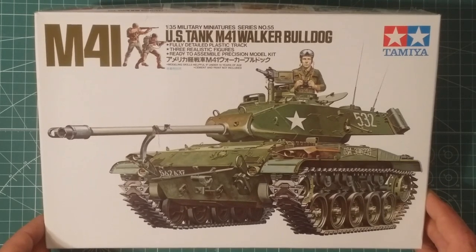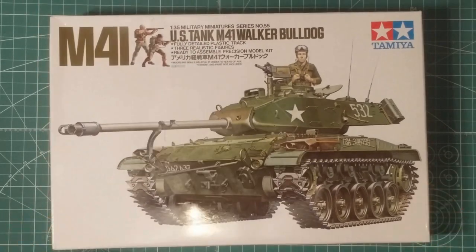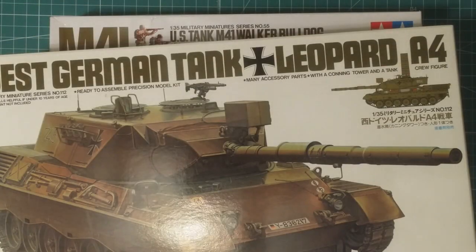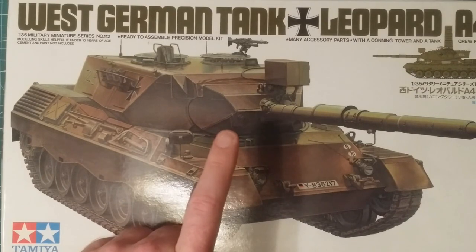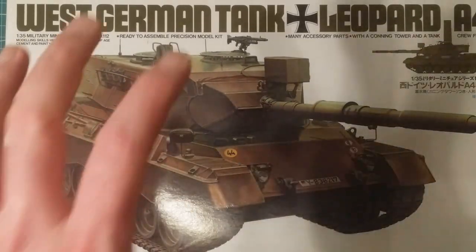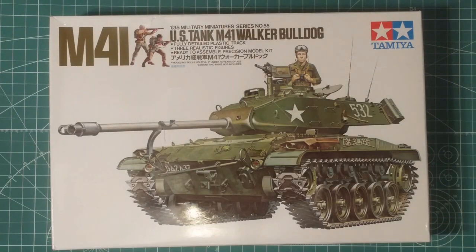Thanks for watching. I'm going to have another review for you in the next couple of days. The next one is either going to be the Tamiya Panzerkampfwagen Ausf. D in 1/35 - another old kit - or I'm going to be doing the West German Leopard A4, but as the Australian version, which is a little bit different. I'll show you the aftermarket parts for that as well. But for now, we'll sign off. Thanks very much for watching, and if you have any questions, just let us know. Cheers.